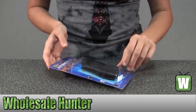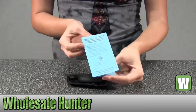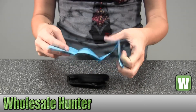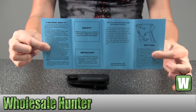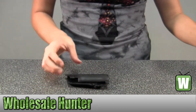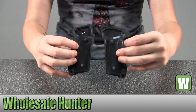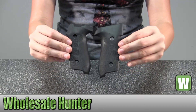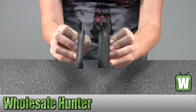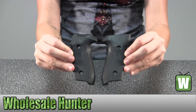I'm going to take this out here for you so you can get a better look. This here would be information about the product. I'm going to take this out.